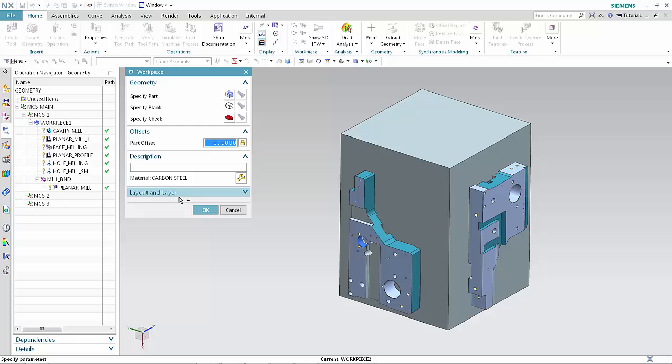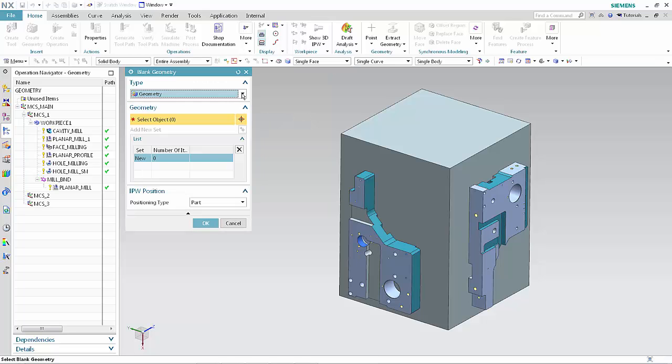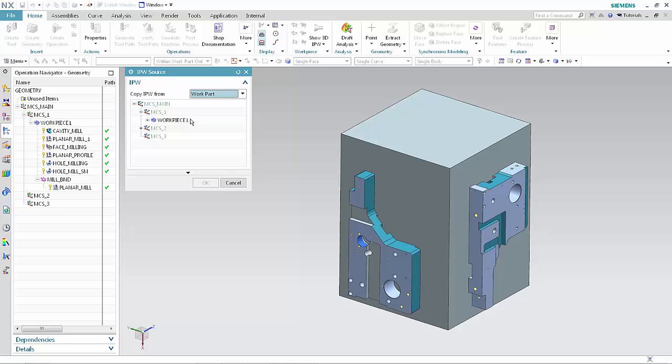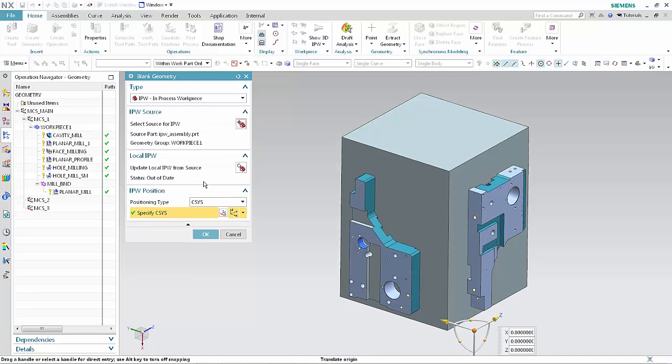We'll now specify the IPW source and position for Workpiece 2. Click Specify Blank. Select IPW in-process workpiece from the type list. Click Select Source for IPW. Click Workpiece 1 as the source. Click OK. There are now two positioning types: CSIS and Part. The CSIS option is new — it allows you to explicitly position the IPW when it is transferred from one workpiece group to another.